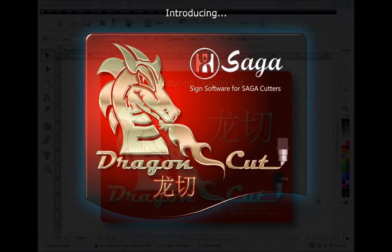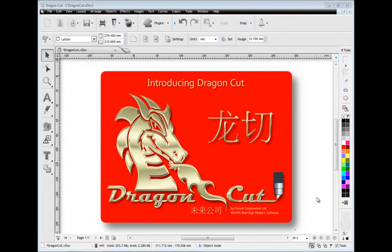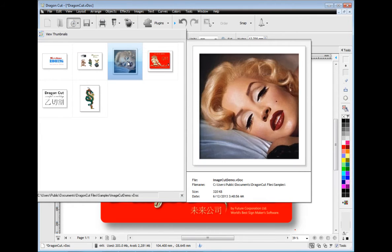Hello and welcome to Dragon Cut, your vinyl design and cutting software with built-in vectorizing, a photo cut module and super accurate contour cutting, just to name a few of Dragon Cut's features.